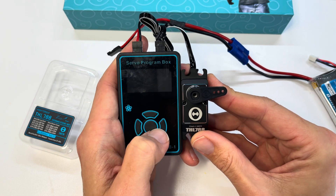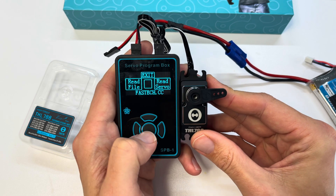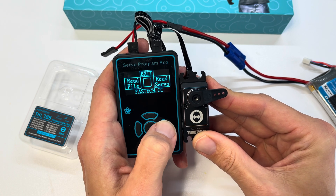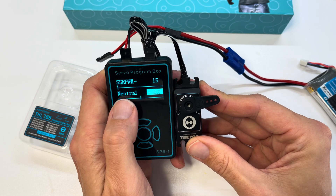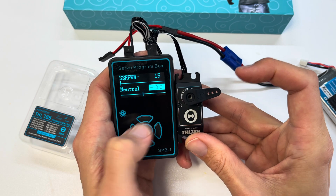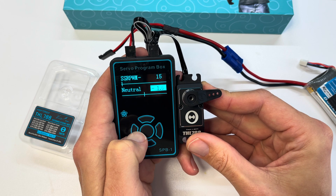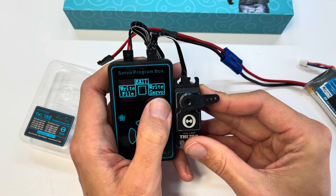Exit out of the test menu, go to 'Prom' which is Program, and press the right-hand button for 'Read Servo.' Then press up to go to the bottom of the menu which is our neutral position. It says 0.0. For me, up is positive when the horn is facing right, so I'm going to put in negative 4 as it's quite far off. Press Enter and select 'Write Servo.'